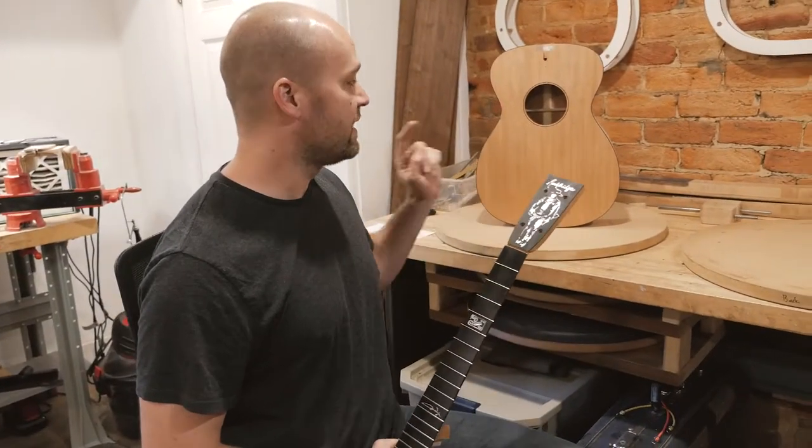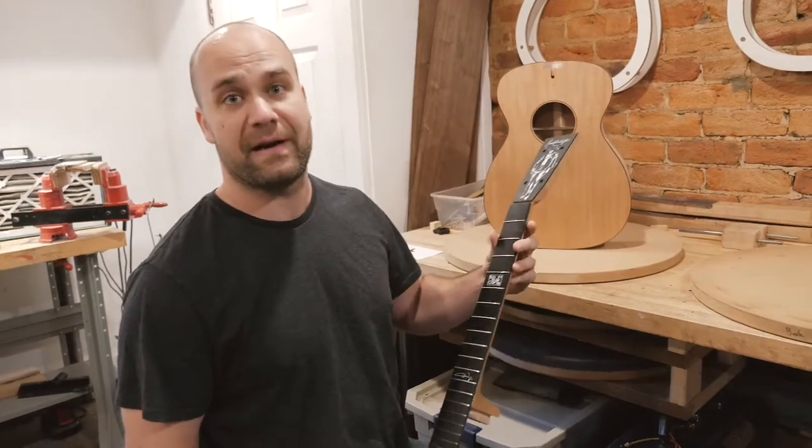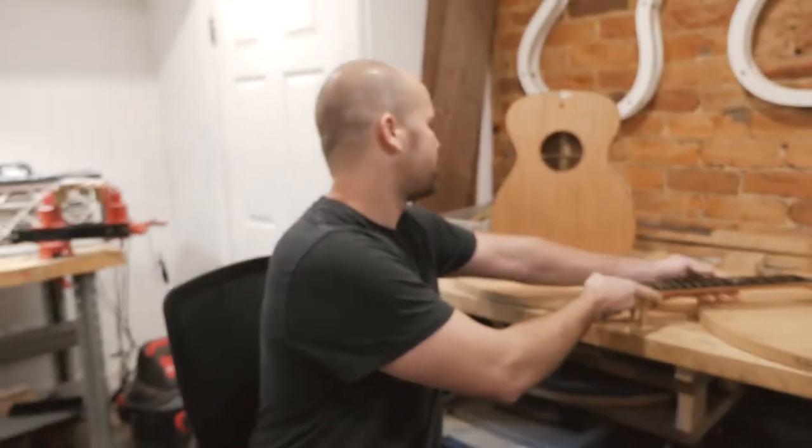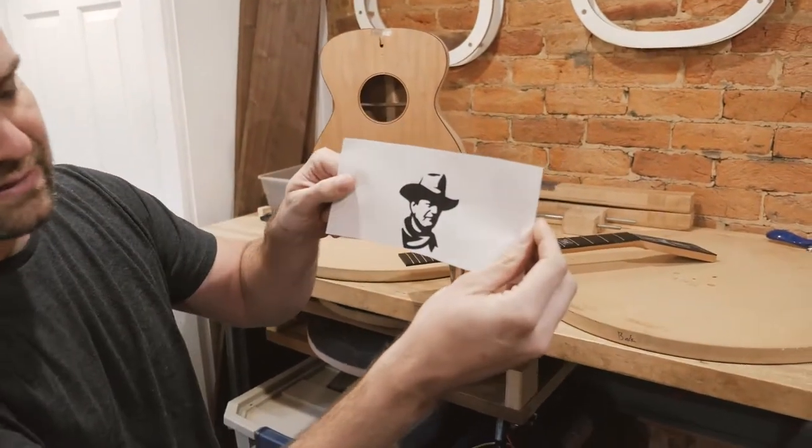This is a guitar that we're building, and we're going to use it to raise money for the John Wayne Cancer Foundation. On the back of the guitar, I'm actually going to inlay this picture, which is the Cancer Foundation's logo.